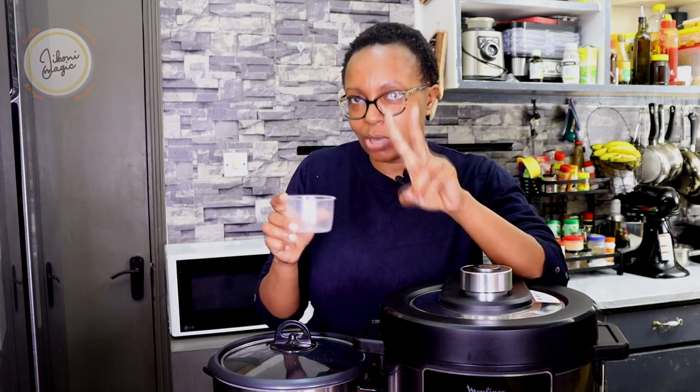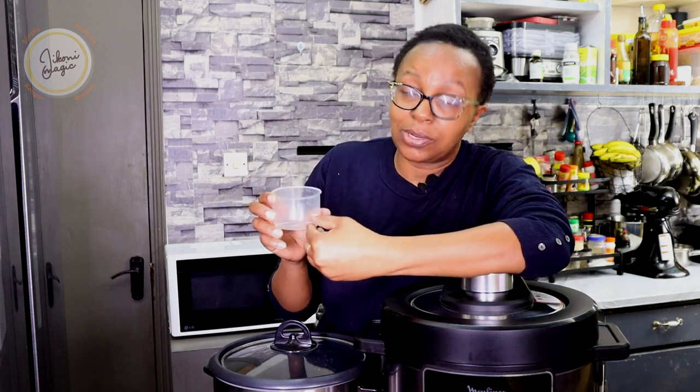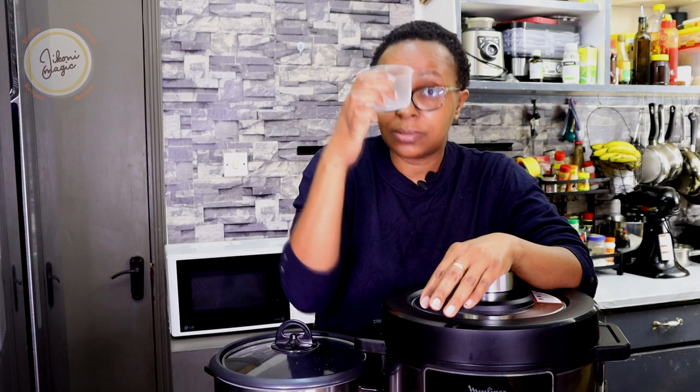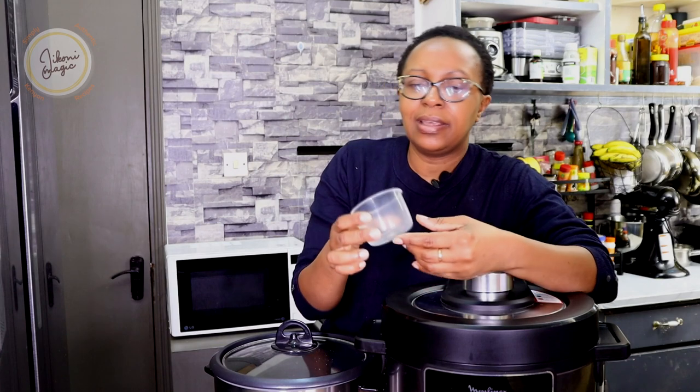When it comes to the rice cooker, you're going to use one cup of rice to two cups of water. When it comes to the electric pressure cooker, you measure one cup of rice to one cup of water, and because I don't like my rice being too dry, I usually add about a quarter cup extra — so one and a quarter cups of water. For example, if I'm making two cups of rice, I use two cups of water plus a quarter. If doing three cups, three cups of water plus a quarter. That is for the electric pressure cooker.